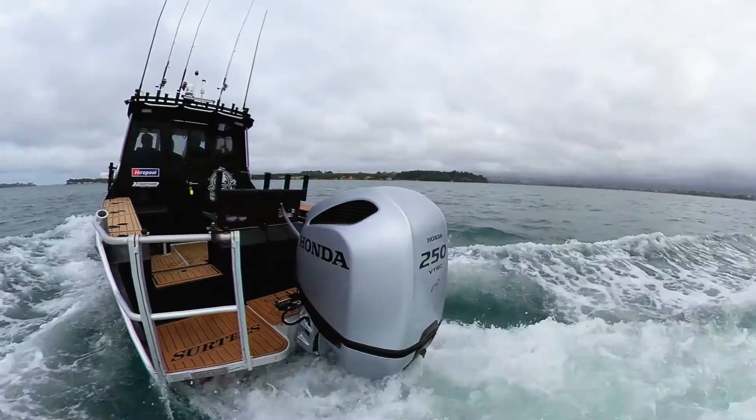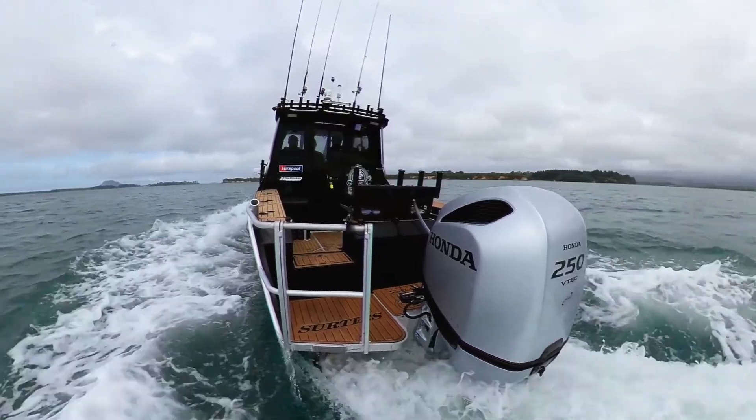Being able to just have that slight increment control over the speed you're going is fantastic. So that's just another cool bit of technology from Honda to make that day out on the water even more comfortable.